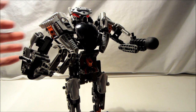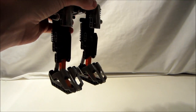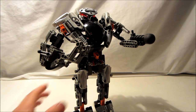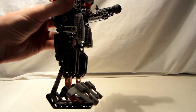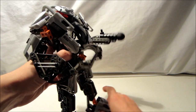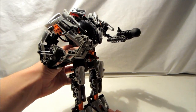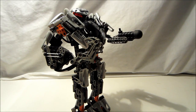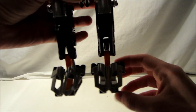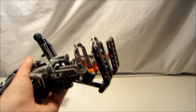Another con would definitely be the weirdly placed orange — I don't really understand what the orange is; it's kind of just there. Another con would probably be the legs: how they're stiff, there are no knees, and they only move on one axis. That is very unusual, to say the least.